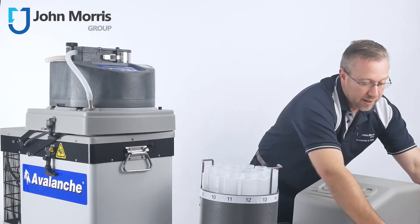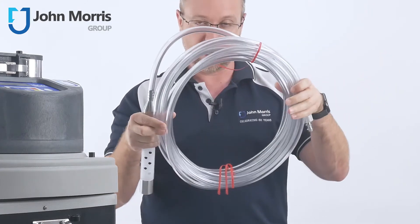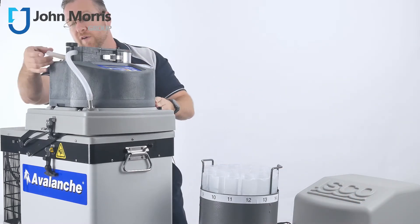We normally supply it with a strainer and a suction line, and that connects directly up to the pump tubing on the sampler.